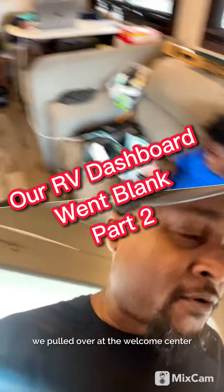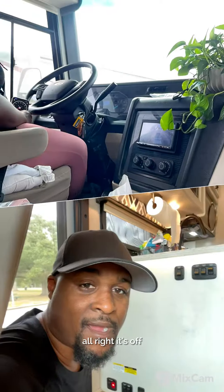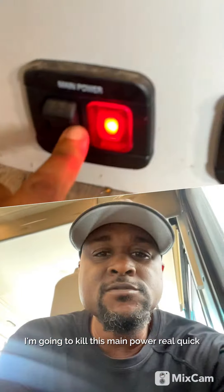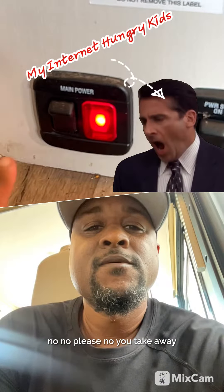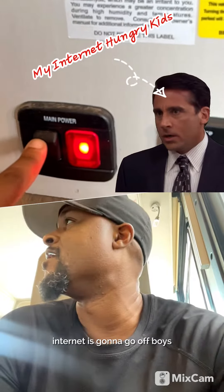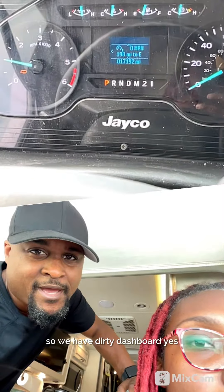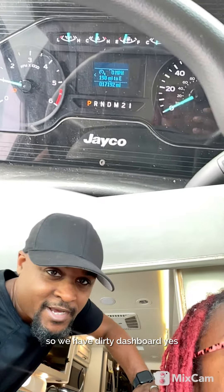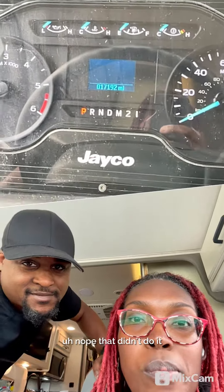We just got to Mississippi, pulled over at the welcome center. All right, it's off — I'm going to kill this main power real quick. Internet's gonna go off. So we have a dirty dashboard. Nope, that didn't do it. All right, here we go. Let's stop in Mississippi, baby — we just crossed the state line from Alabama.